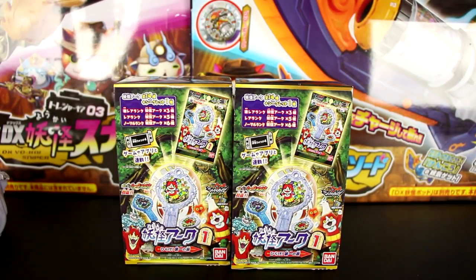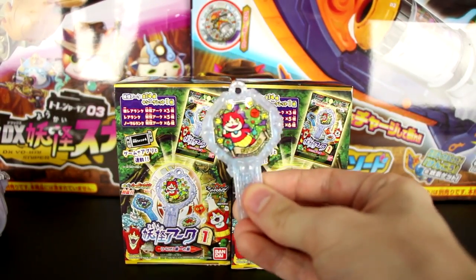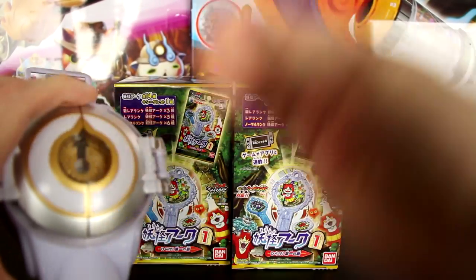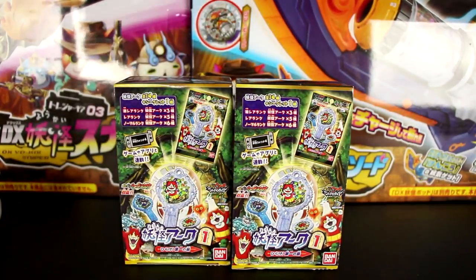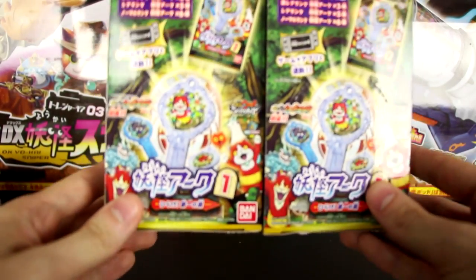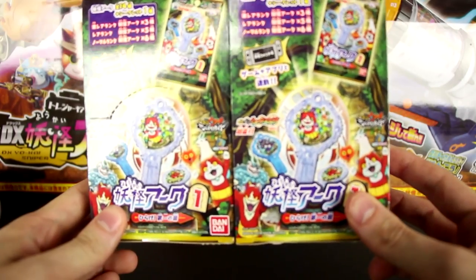Similar to Yo-Kai Watch Dream Medals, they have NFC technology, meaning the watch can detect what you're putting inside of it. It's pretty stinking rad. But Jibanyan's cool — I love him to death. However, I want to see some of these new Yo-Kai introduced in the Shadow Side series.